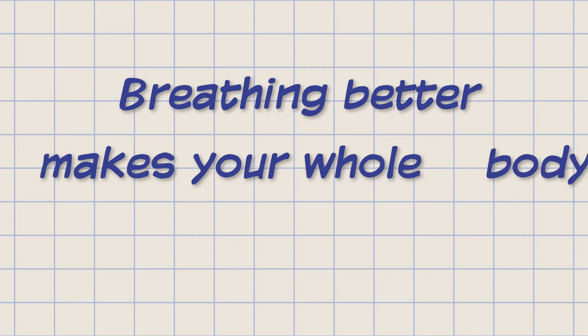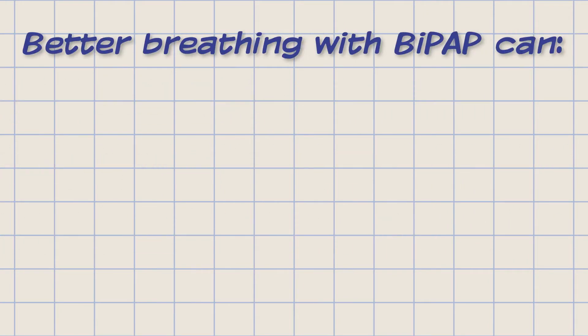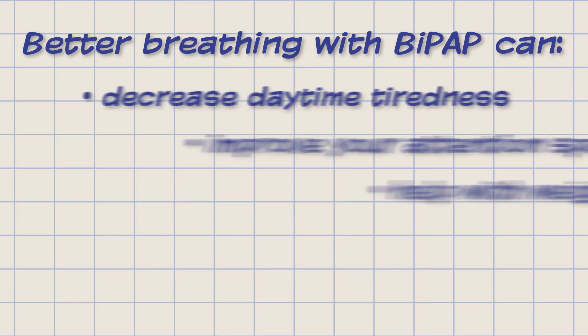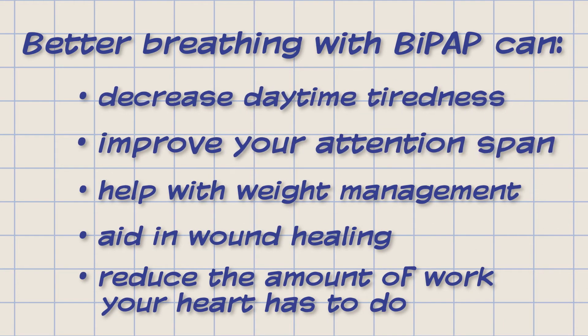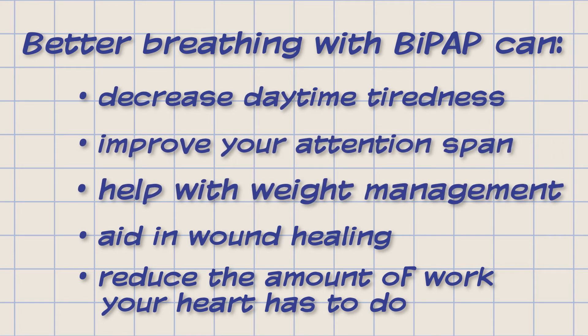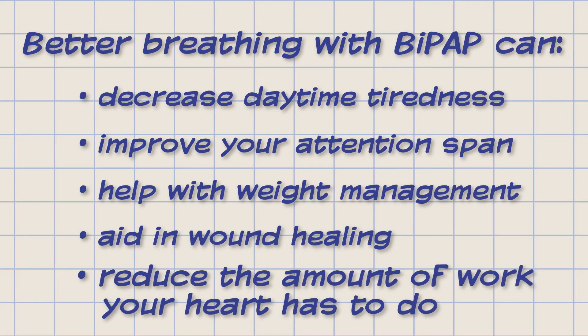Breathing better makes your whole body work better. Better breathing while asleep with the BiPAP can decrease daytime tiredness, improve your attention span, help with weight management, aid in wound healing, and reduce the amount of work your heart has to do.